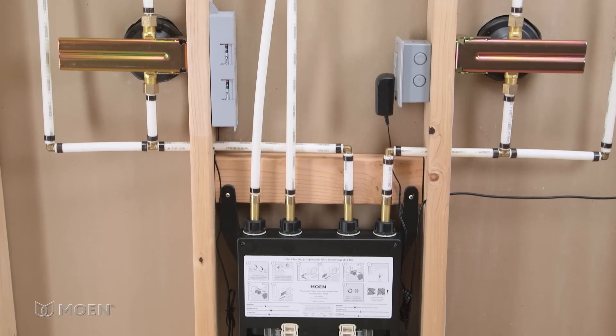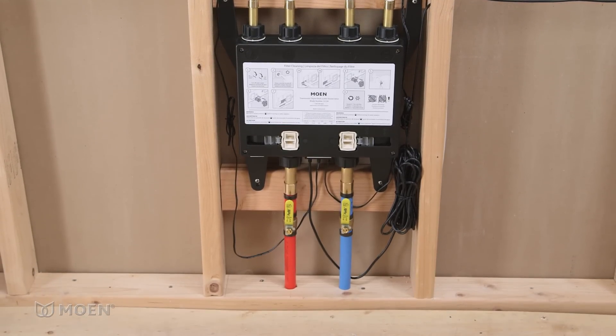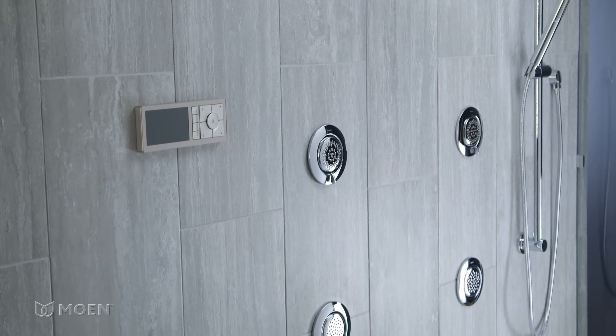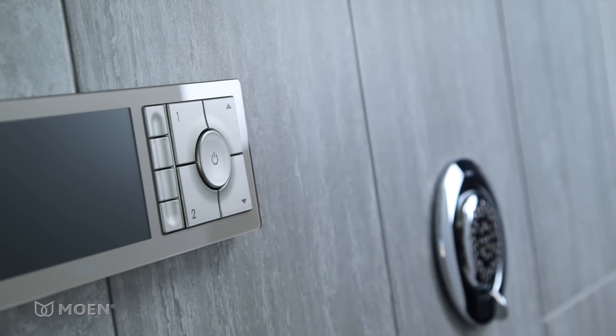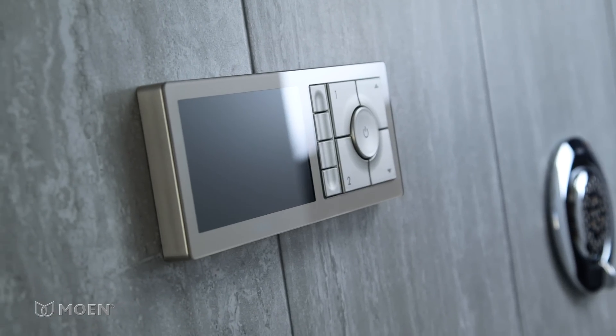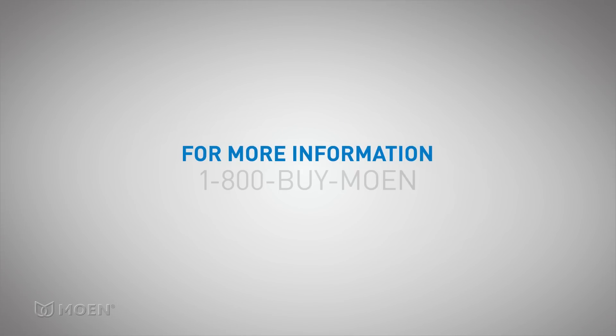Finish up by turning the hot and cold shutoffs to the on position. Congratulations, the installation is complete. You're now ready to start the U by Moen Shower. For more features and options, download the U by Moen app. For more information, visit www.moen.com/U. If you have any questions about Moen or any of our products, please call Moen Consumer Services.